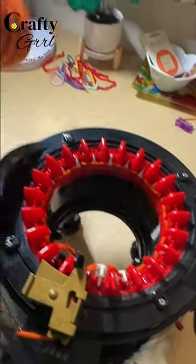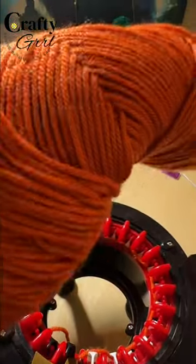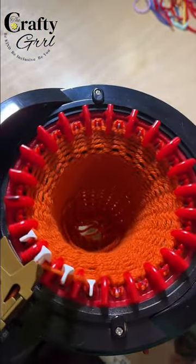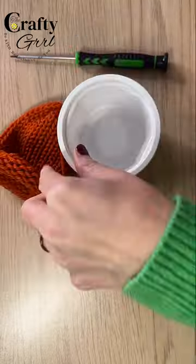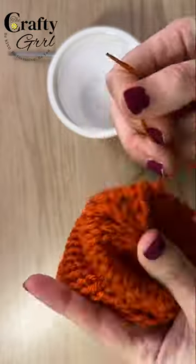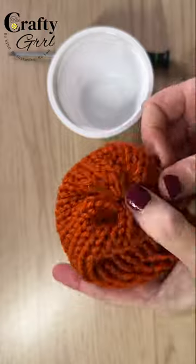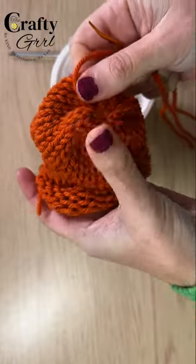So I grabbed my 22-pin knitting machine and some yarn and I got to work. For the body I cast on without waste yarn and then just knit 30 rows. Then I cast off with a darning needle and cinched one end together.